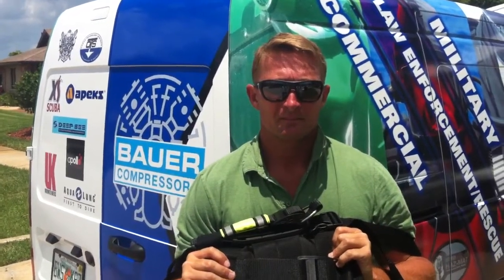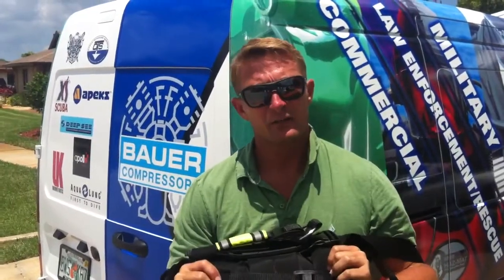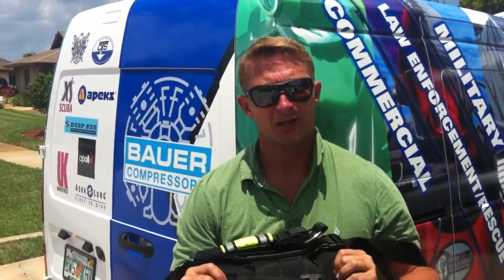Wyatt, demonstrate the Rapid Diver for us real quick. All right, let me add that this can be put on in less than 15 seconds, and you can be in the water to perform a rescue. I'll demonstrate.